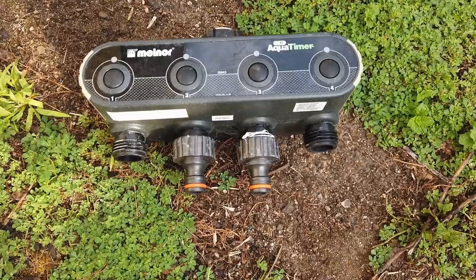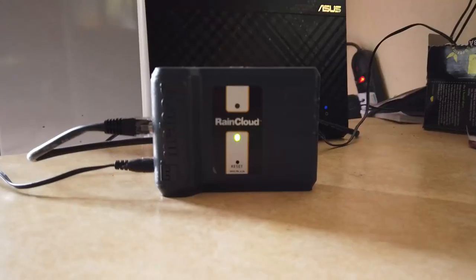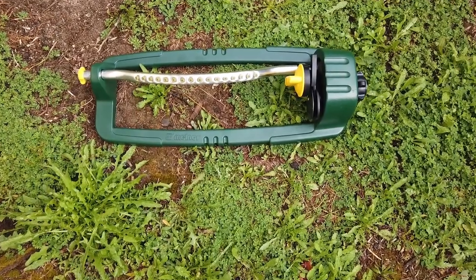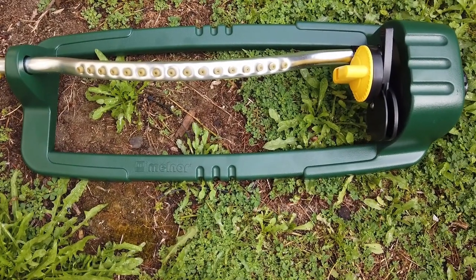I mentioned ages ago the Wi-Fi watering timer that I got from the States, but there's a problem with how that works. They said sorry for the inconvenience and they're going to send me a sprinkler — that's the word I was looking for. I've got that in the mail, so thanks to Malnor for that.